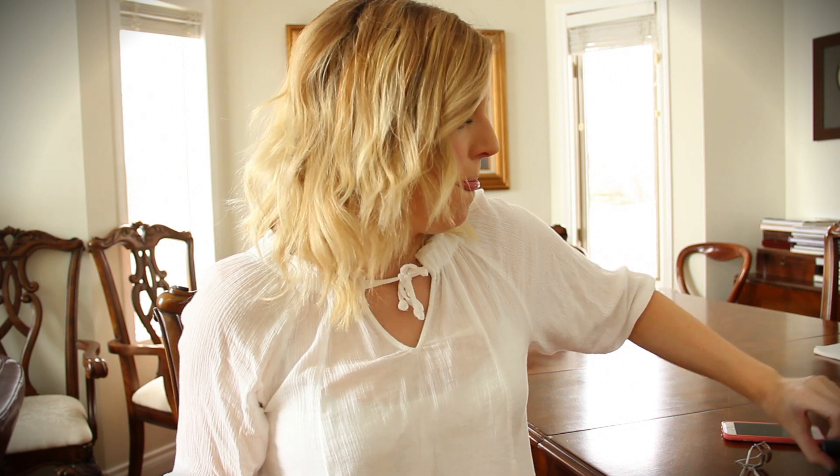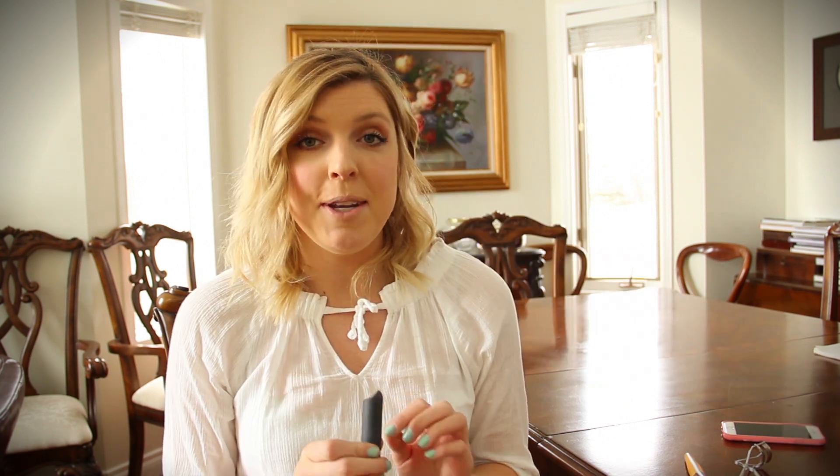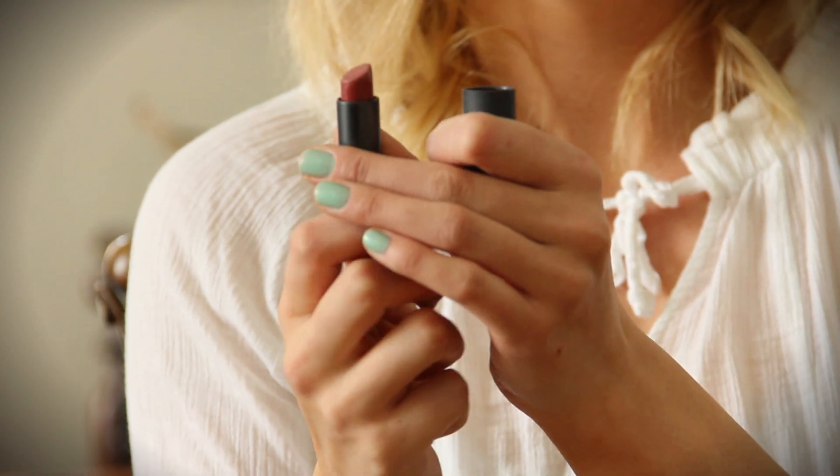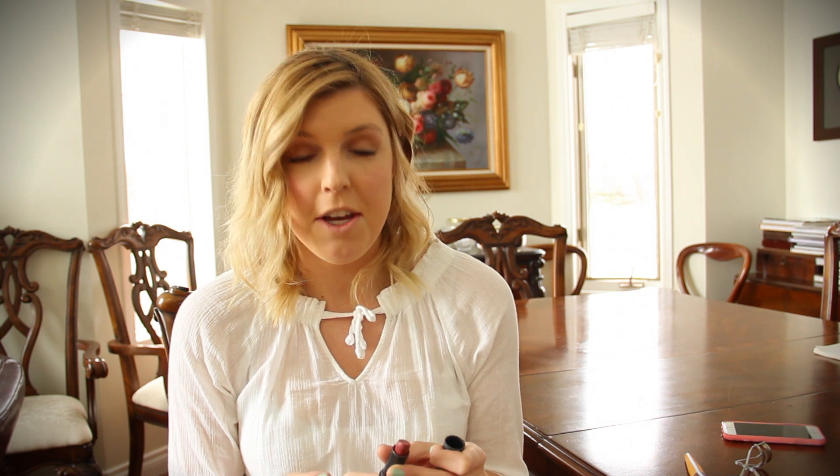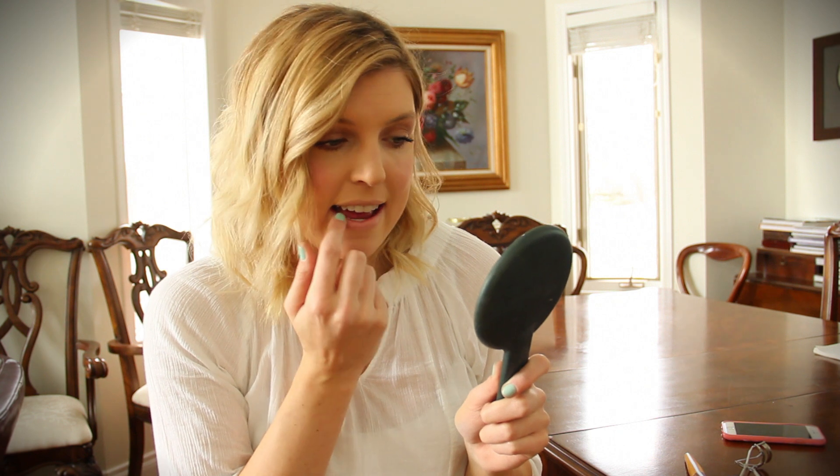The very last thing is lips. I'm using Bite Beauty lipstick in the shade Pepper. I'm taking a little bit on my finger and just dabbing it onto the lips to keep it as natural as possible.